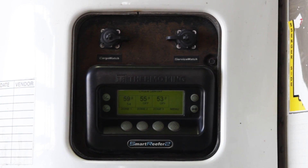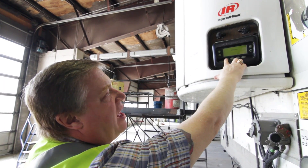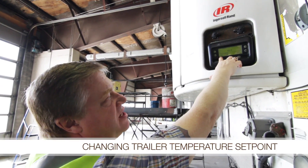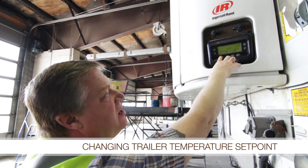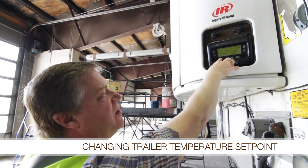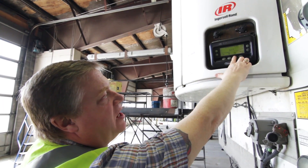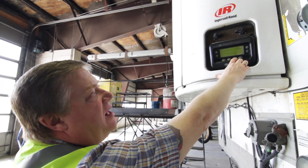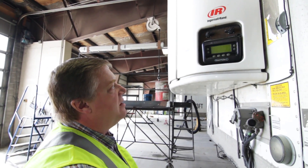As soon as those zones come up you can choose the zone by pressing the button and then you can actually set the set point using these buttons to go up or down on the temperature scale. When you've set it to where you want it you have to press yes, otherwise it won't take. If you miss pressing yes the new set point will not be set.